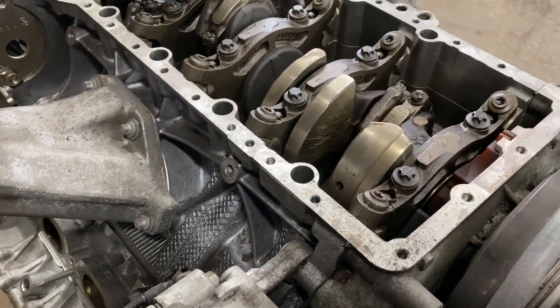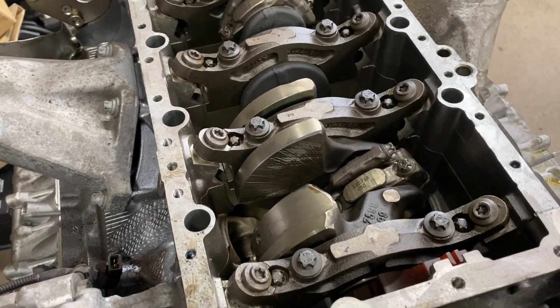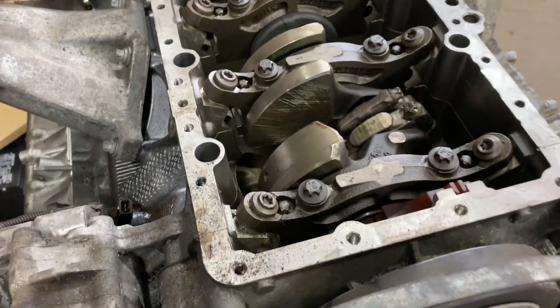Also, the main seal and cover right on top — that's your main seal — is also a common leak point on this engine.